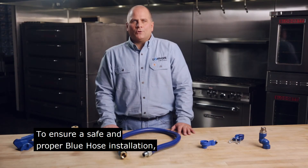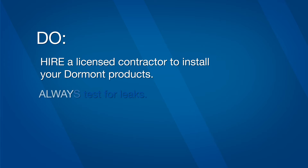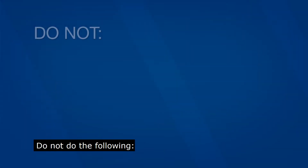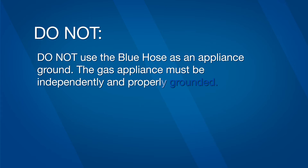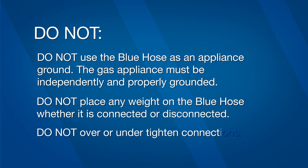To ensure a safe and proper Blue Hose installation, be sure to follow these do's and don'ts. Do hire a licensed contractor to install your Dormont products. Always test for leaks. Use gas-approved pipe thread sealant or tape for mating tapered pipe threads. Do not use the Blue Hose as an appliance ground — the gas appliance must be independently and properly grounded. Do not place any weight on the Blue Hose, whether connected or disconnected. Do not over or under tighten connections.